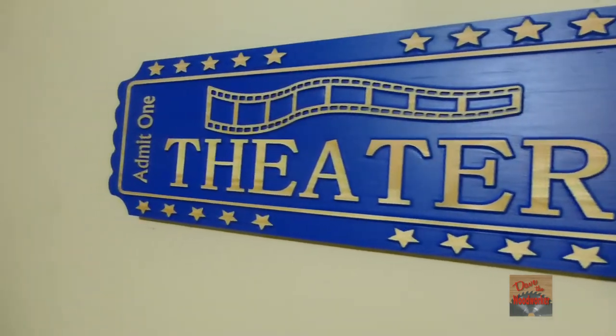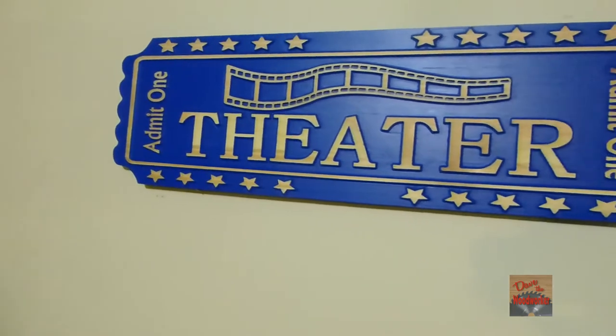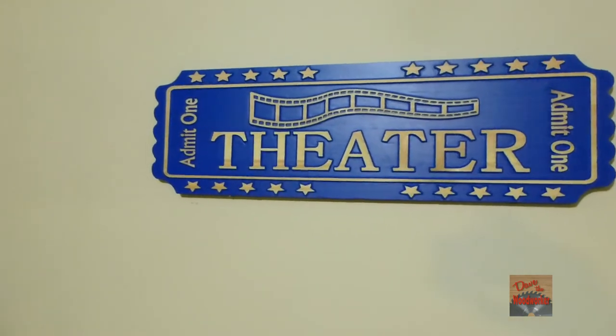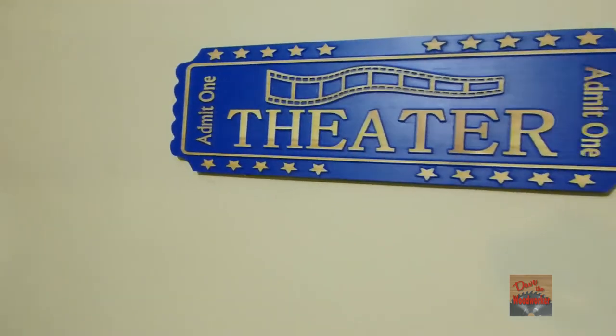There's all kinds of designs of tickets and everything. This is what I came up with, so you can make your own design. Got like a little film strip on there and everything. Got some stars on it.